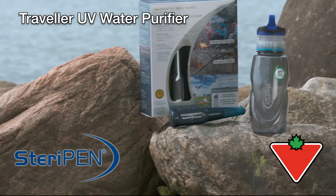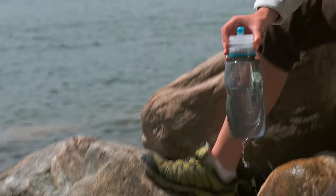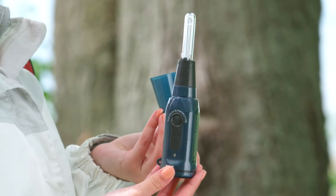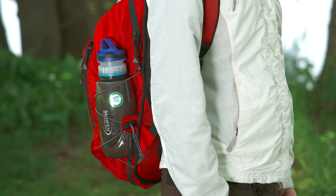The SteriPen Traveler is a germicidal UV light that creates safe drinking water anywhere. This small, lightweight UV unit will provide clean water in seconds on outdoor adventures, travel to foreign countries, or unforeseen emergency situations.